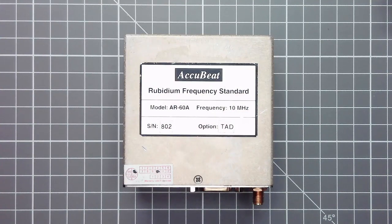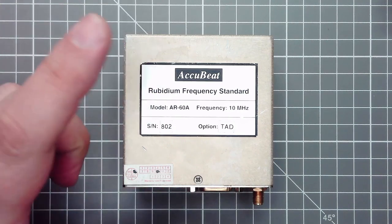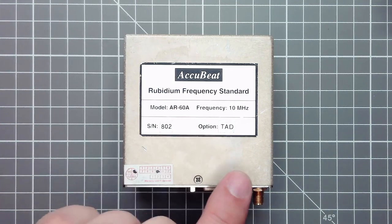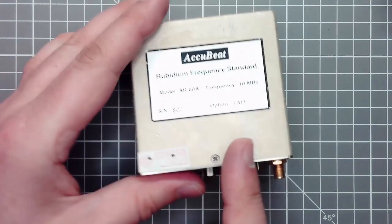After a tip on a Facebook group, I bought three rubidium frequency normals — two as spare parts marked on eBay and the other one as working. Today I want to show you what's inside a rubidium frequency normal. This unit here is the one I bought in working condition. All three are from the brand Acubeat, model AR68.